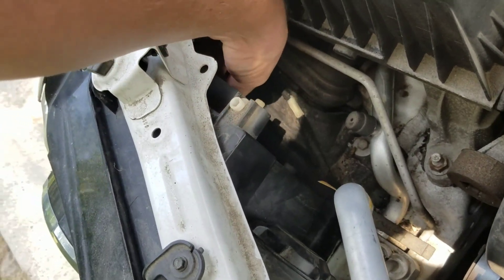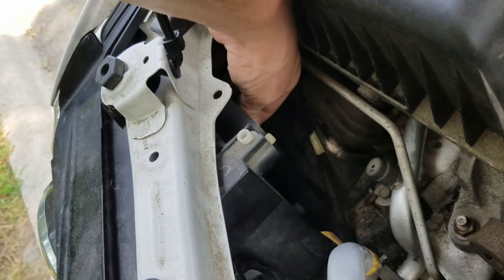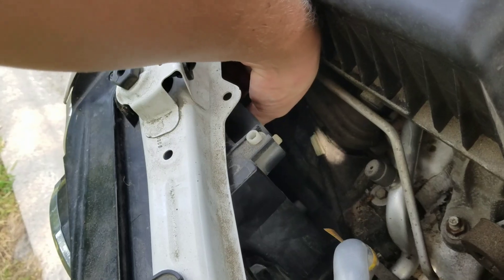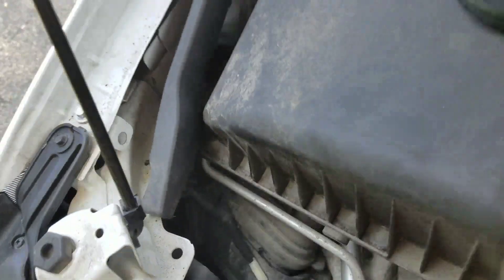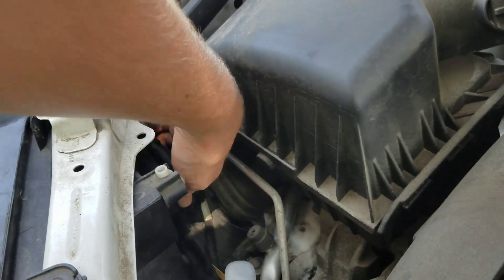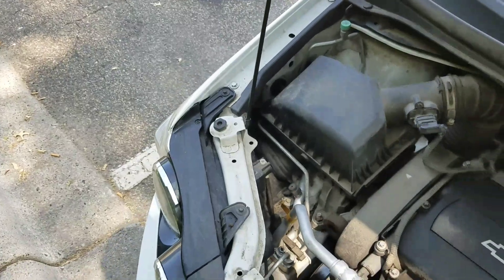The opposite of what we just did — you're gonna want to put it in here. Make sure it's turned kind of to the left at an angle, and then once you get it up in there in the right spot, you turn it straight up and down and it'll lock in.